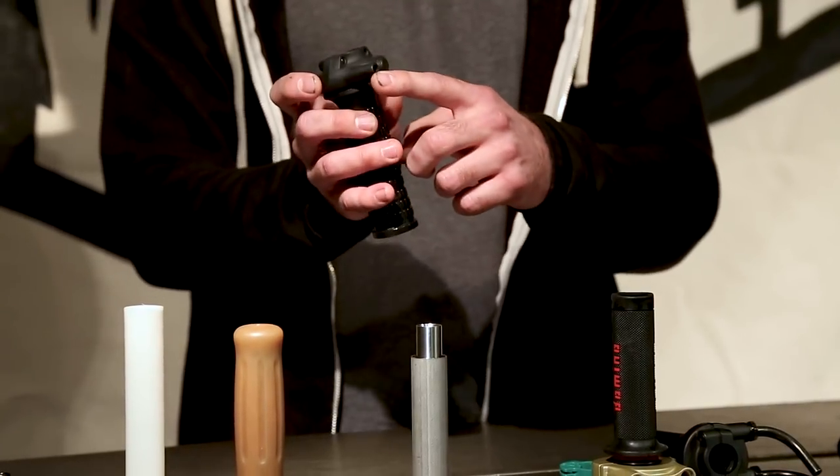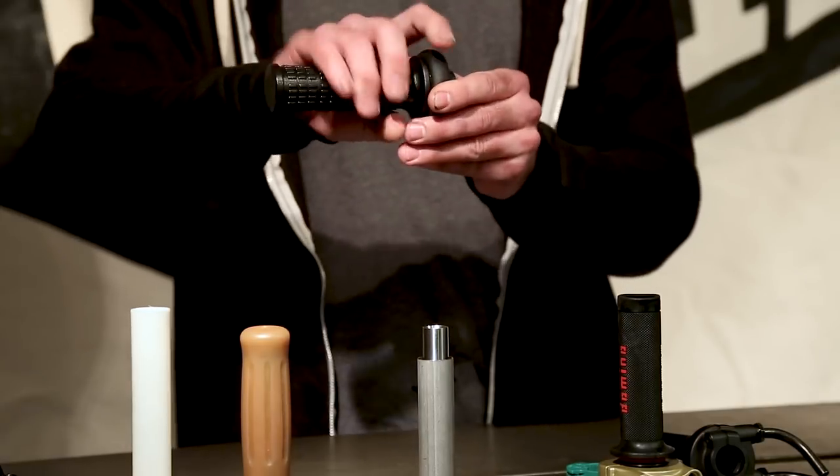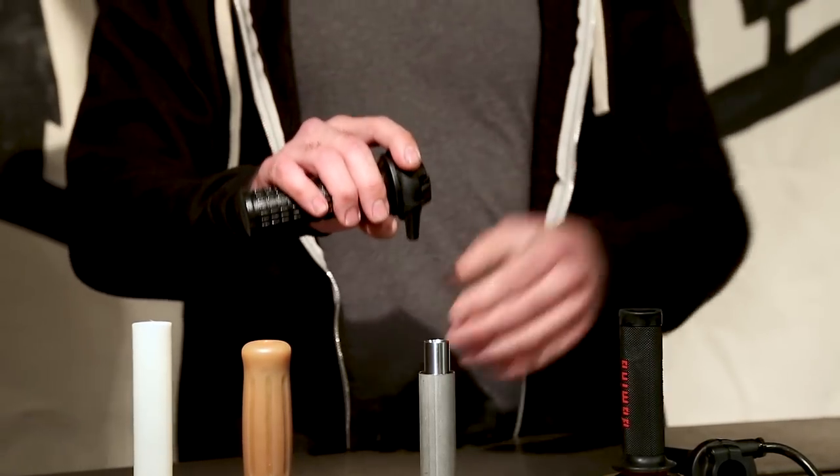Let's start with the single pull throttles. Starting with the standard — this is about as standard as you could possibly get. We've got a grip, we've got a housing, and we've got a single cable exit. This has one cable that goes in, pulls the carb, bike goes. Cool.